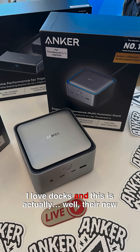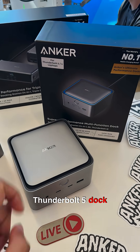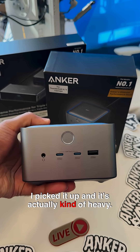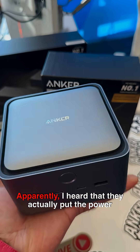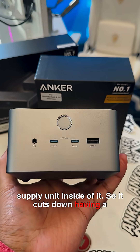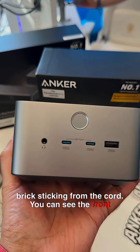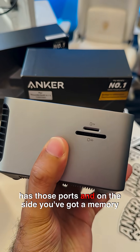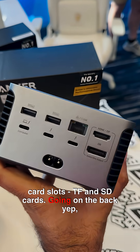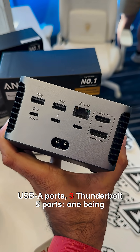I love docks and this is Anker's new Thunderbolt 5 dock. I picked it up and it's actually kind of heavy — apparently they put the power supply unit inside of it, which cuts down on having a brick sticking out from the cord. You can see the front has ports, and on the side you've got memory card slots — TF and SD cards.